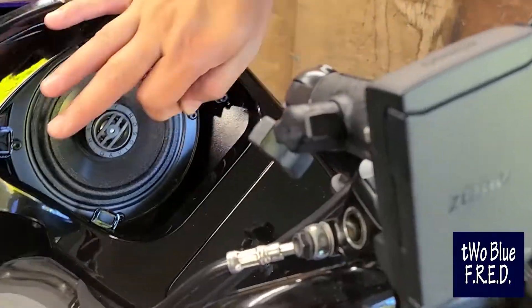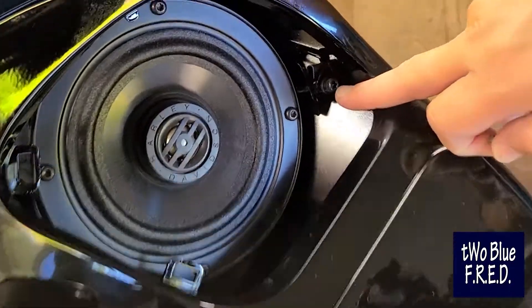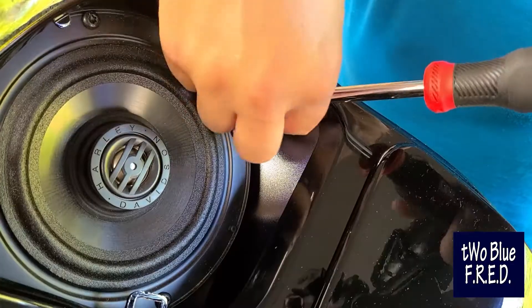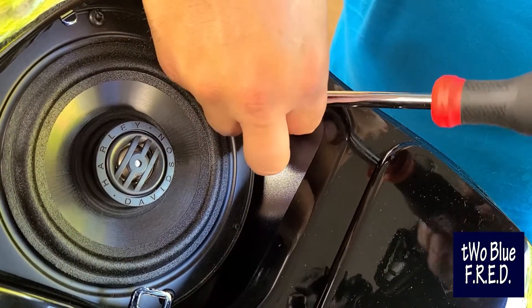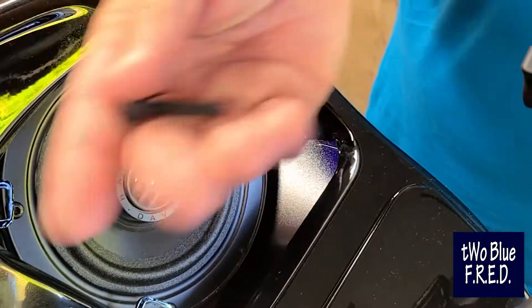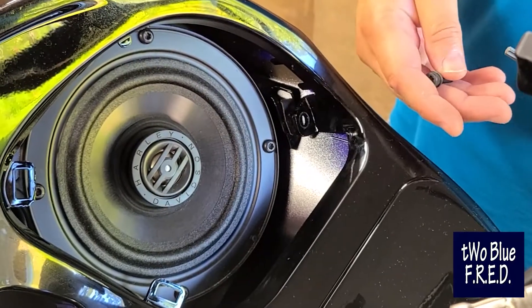Take them out on both sides. Behind this speaker grill you've got one little T27 torx screw. I'm always real careful about dropping things into the engine. There's one on each side — take both of those out.